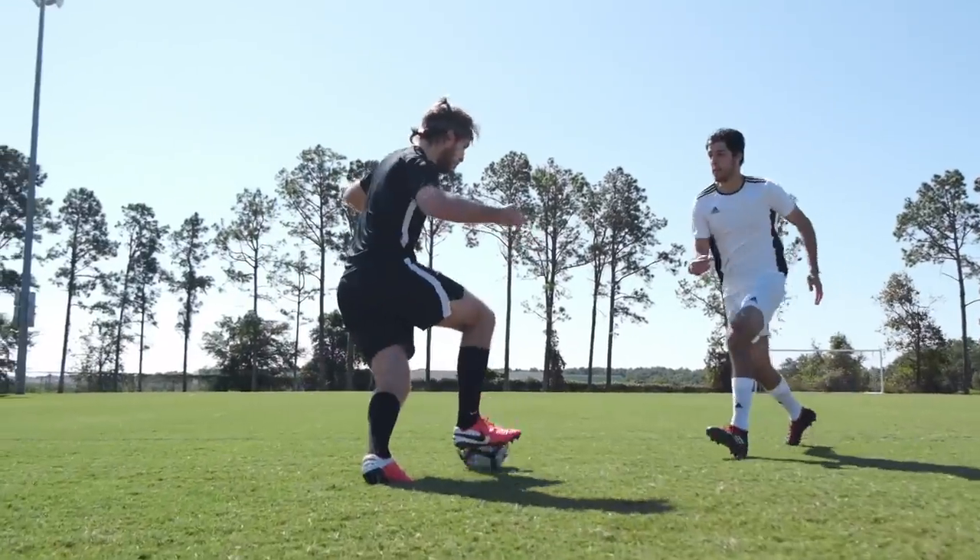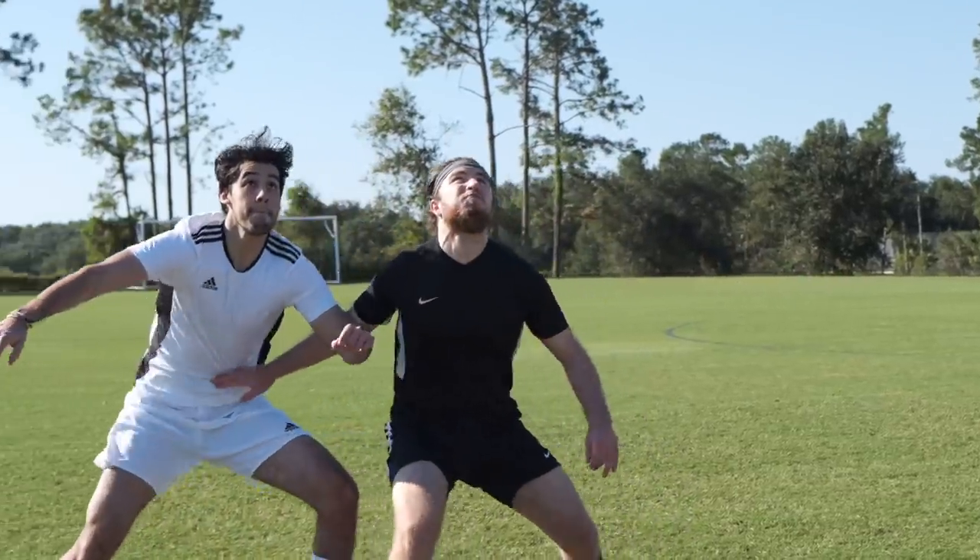In football there are complicated skills and complicated tactics, and yet oftentimes the best plays are just simple. You're watching All Attack.